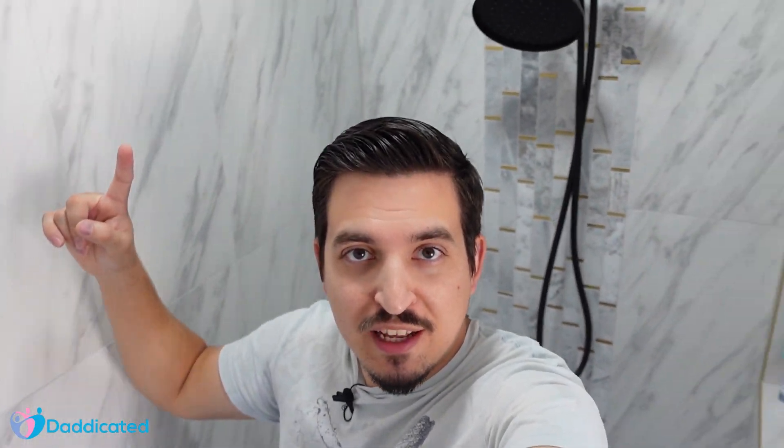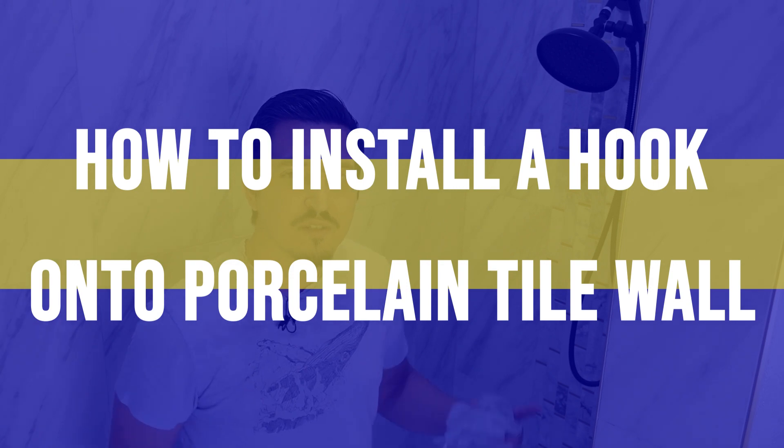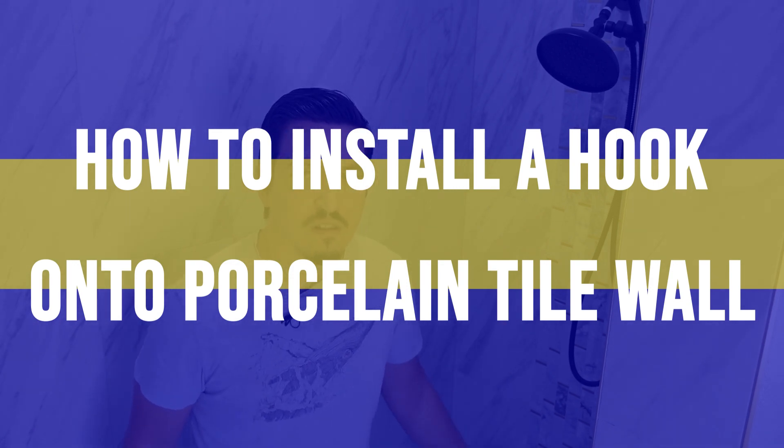This is my shower that I recently remodeled, but you know what it's missing — a hook to hang one of these sponges. In this video I'll show you how to install a hook onto a porcelain tile wall.